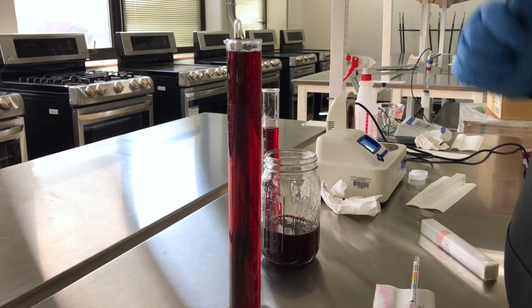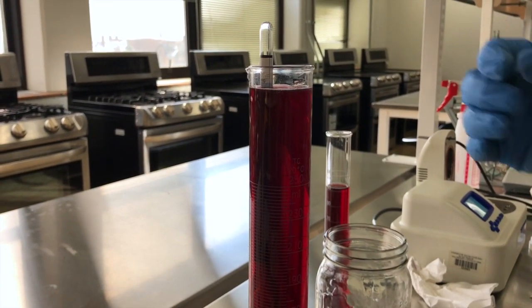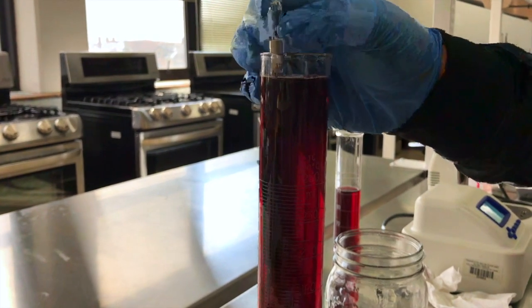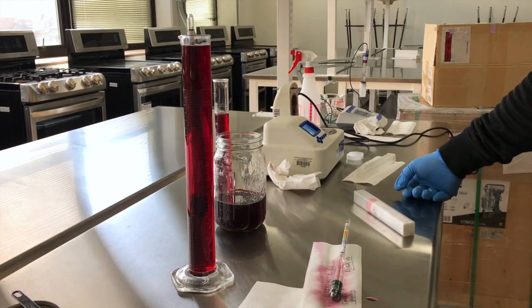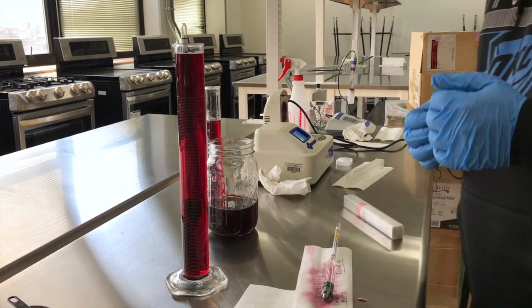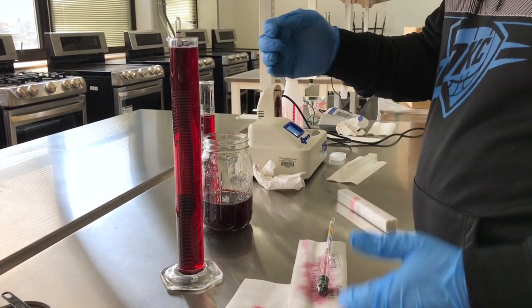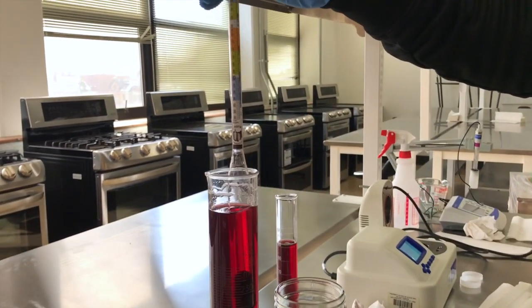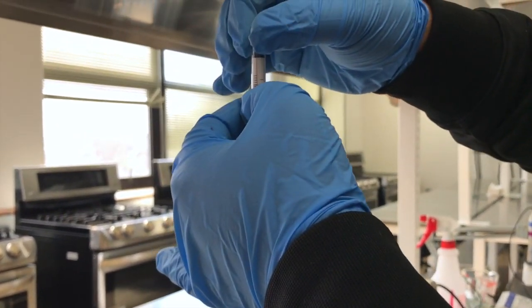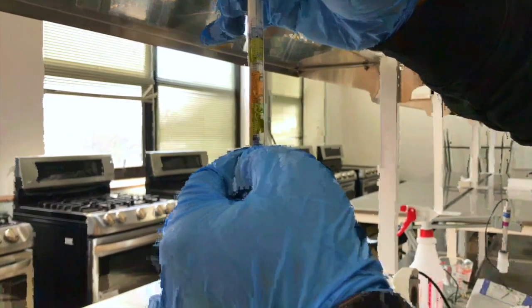This gives us the final specific gravity reading. It looks like our final specific gravity is around 1.0. The initial specific gravity was 1.1 and the final is 1.0. The specific gravity corresponds to alcohol percent on the hygrometer — a reading of 1.0 corresponds to zero percent alcohol.